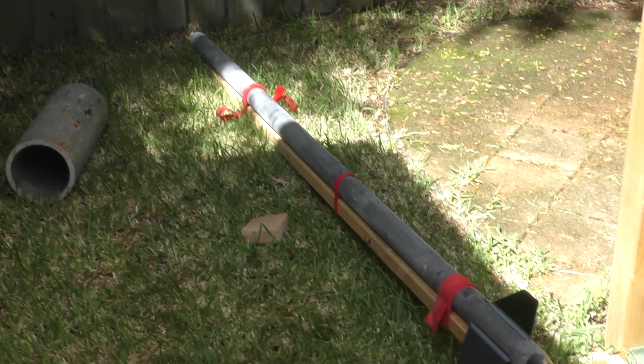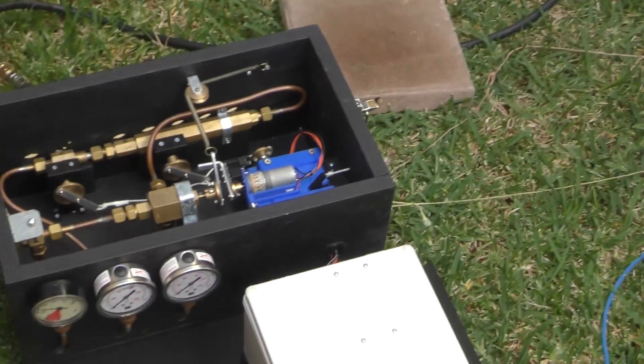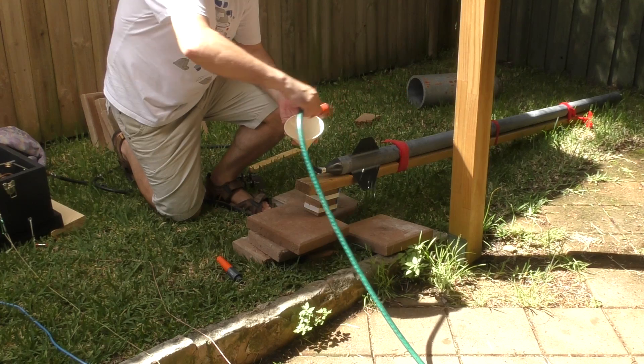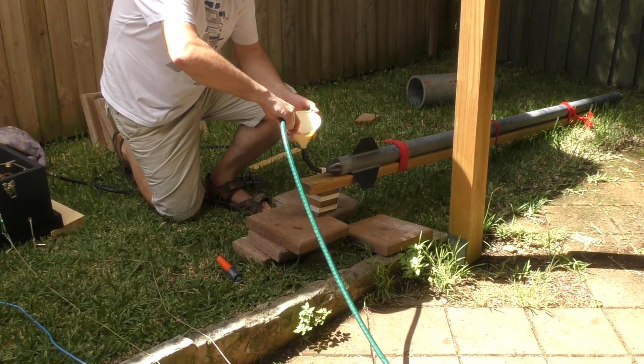Now why didn't we see this in Horizon's earlier pressure tests? Well, with hydrostatic tests, the rocket is full of water, keeping it all nice and cool regardless of the ambient temperature, sun, or compression heating.